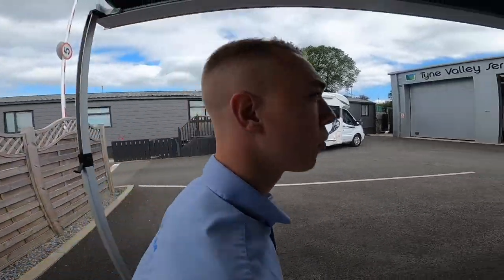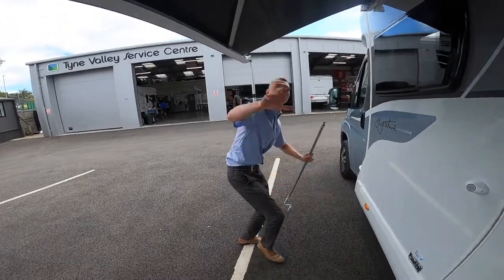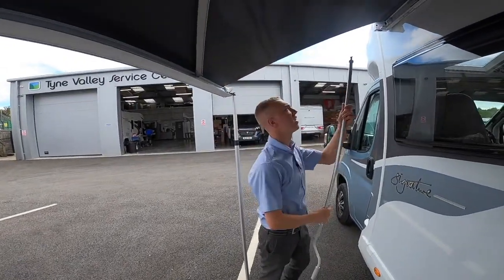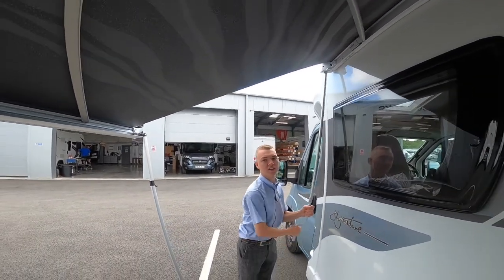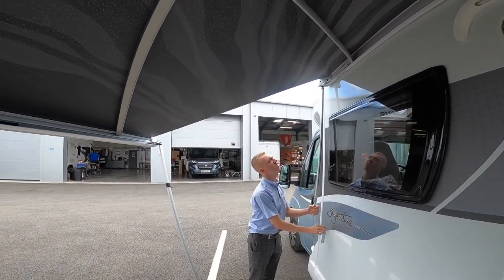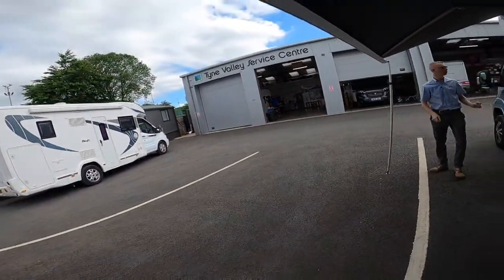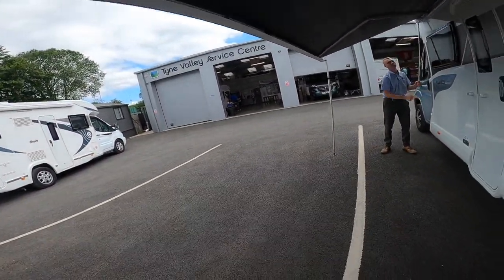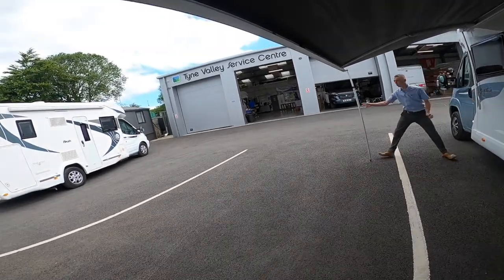Then what you will want to do is wind it again — this just bears the weight on these legs — so just keep winding, move your feet out, wind some more, and just keep walking it out.